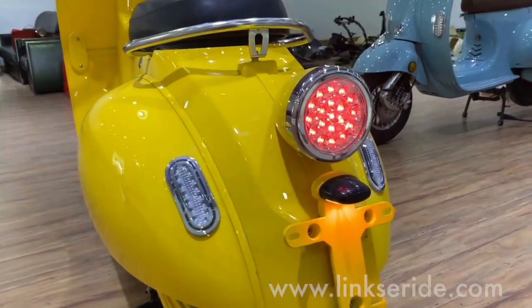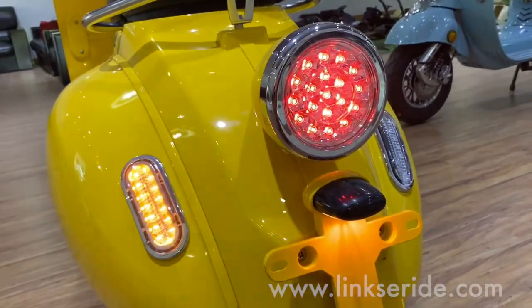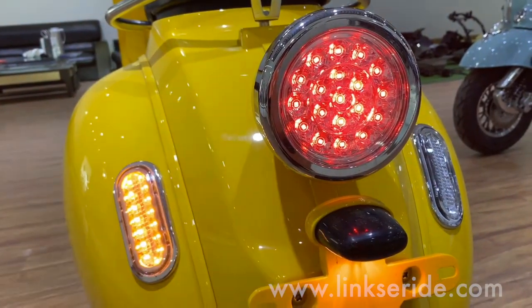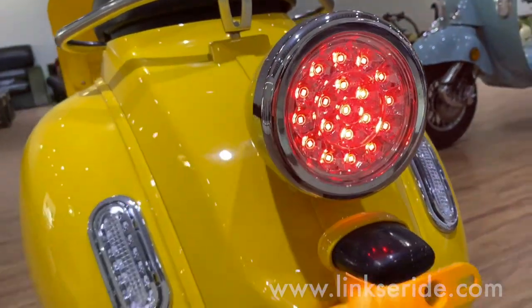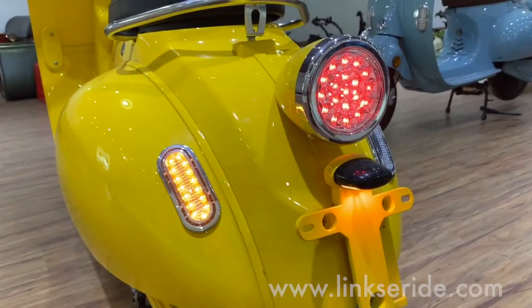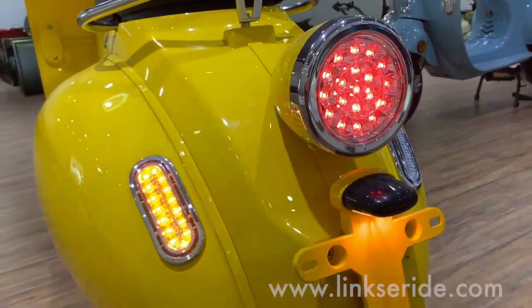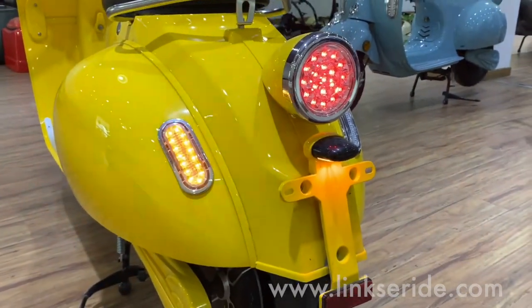Check the LED tail light here. This is the most attractive part of the bike for me. I love the shape and design of the bulb inside — quite like a diamond. It's shiny, whether turned on or turned off.